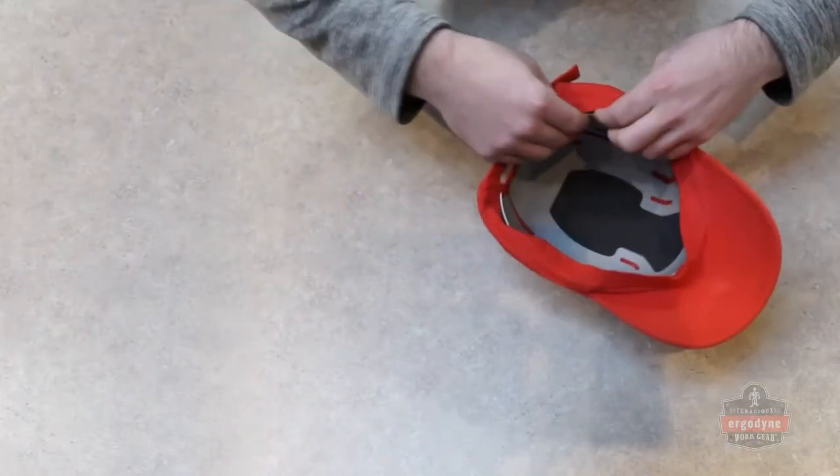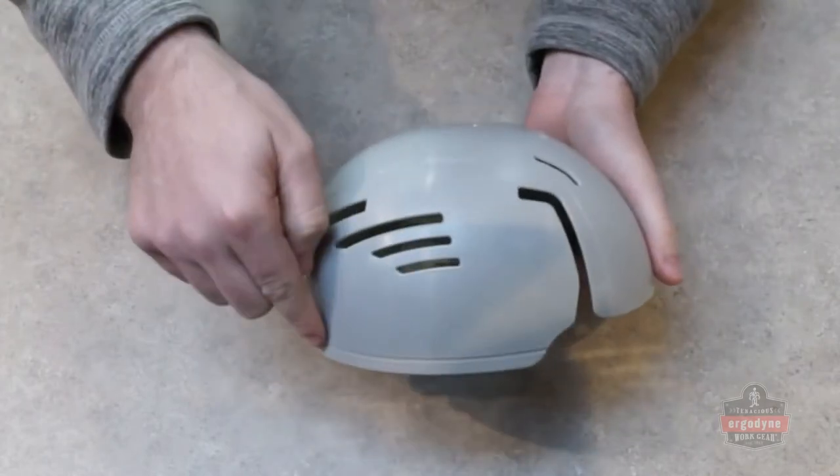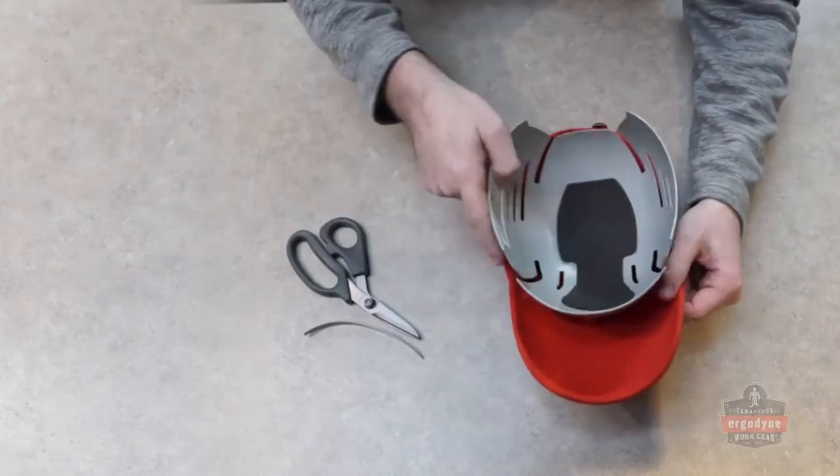Insert not fitting properly? No problem. Simply remove the insert from the cap and, starting at the rear, slowly cut along the recessed line with sharp scissors. Then reinsert the shell and get to work.